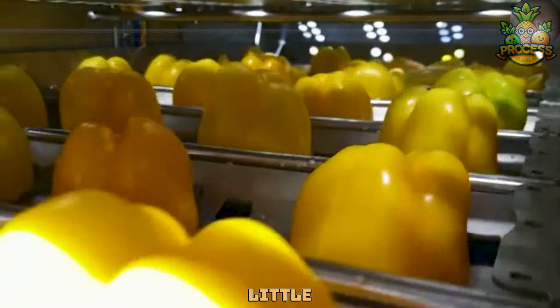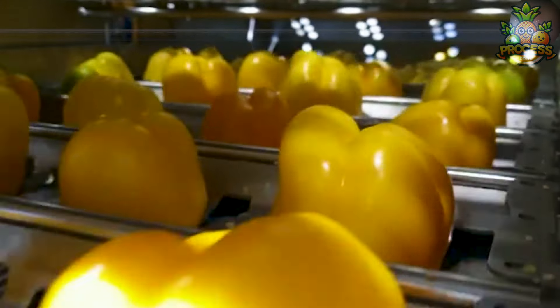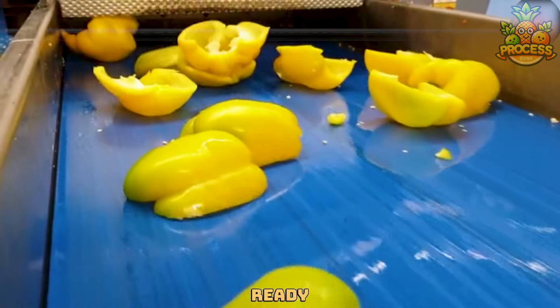Bell peppers go on a little ride into the machine. This machine has one cool job: to take off the tops and scoop out the seeds from bell peppers, making them ready to eat or cook.